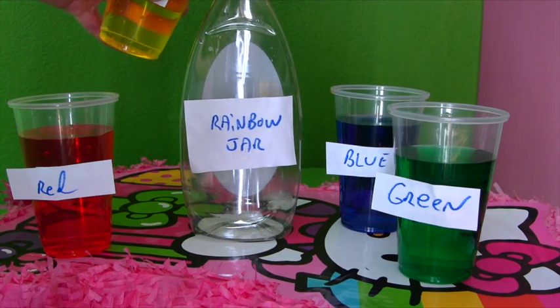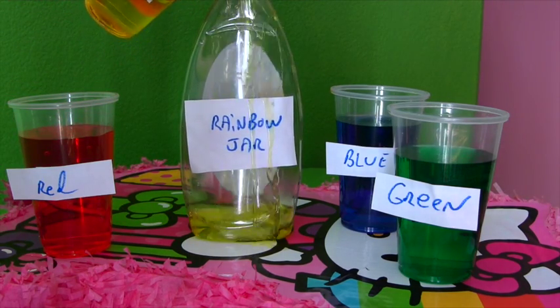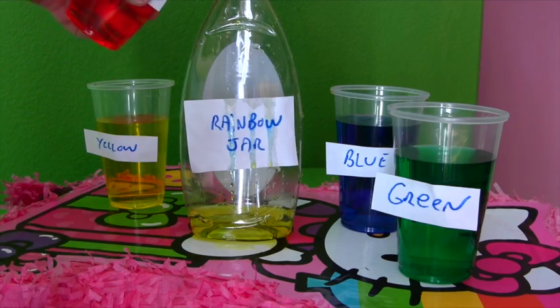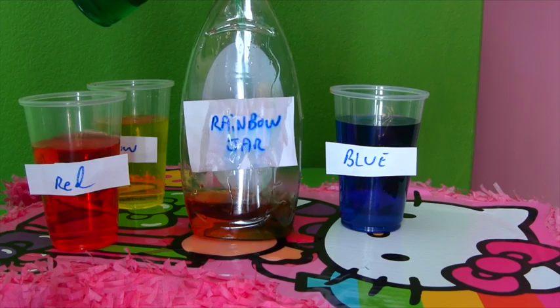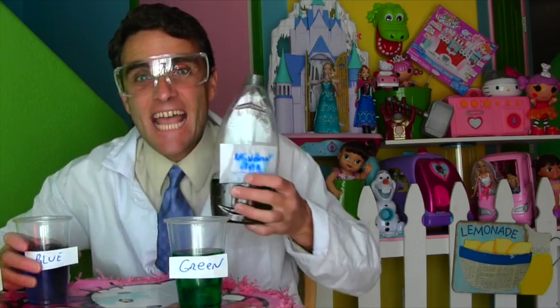And yellow, yellow, red, red, green — I need some green — and blue. That's it. I've done it, guys. I've created a rainbow.